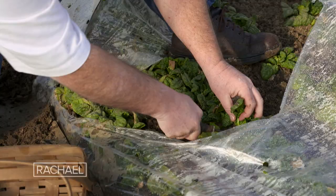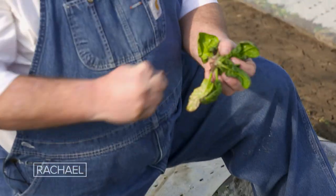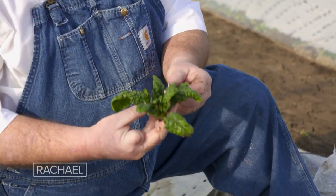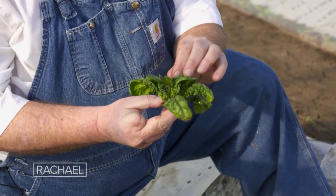Oh, look at that spinach. It freezes at night and it thaws during the day. The body and the color and the texture of this is just absolutely stunning.